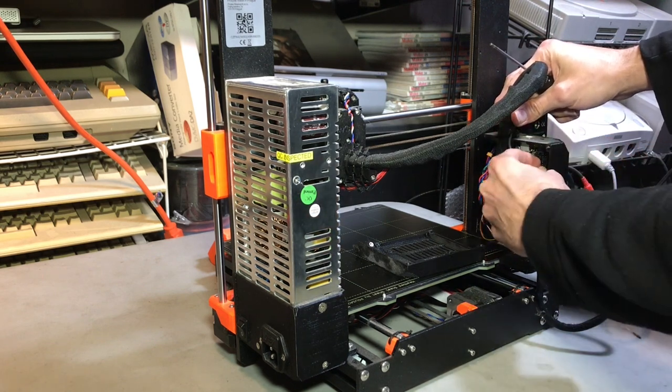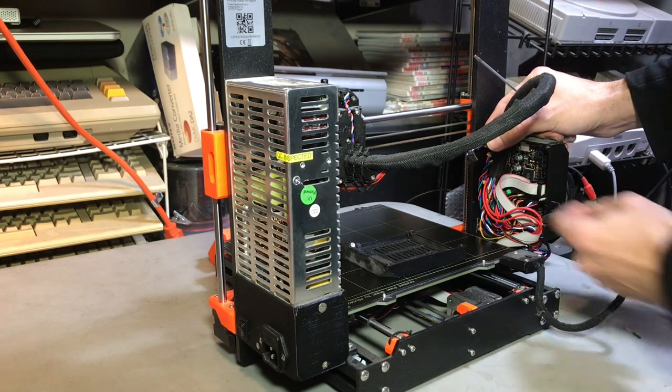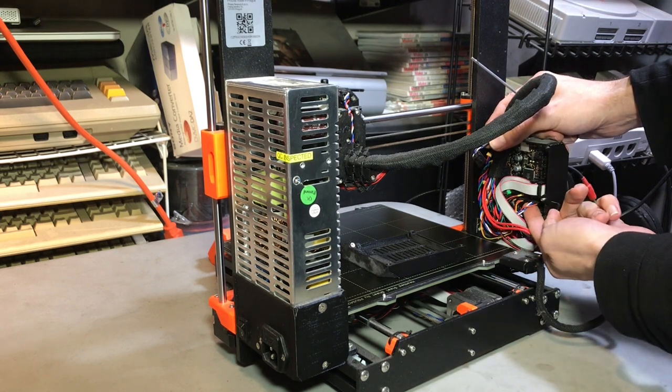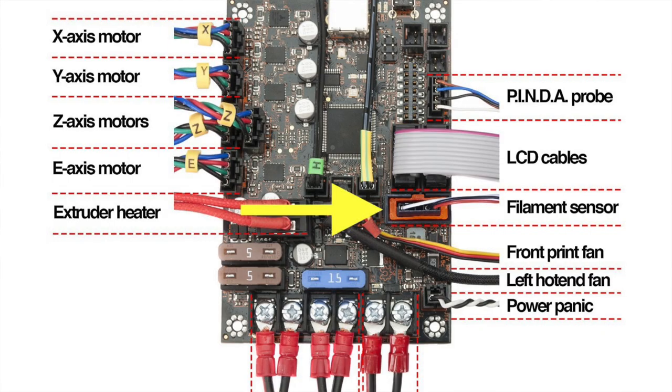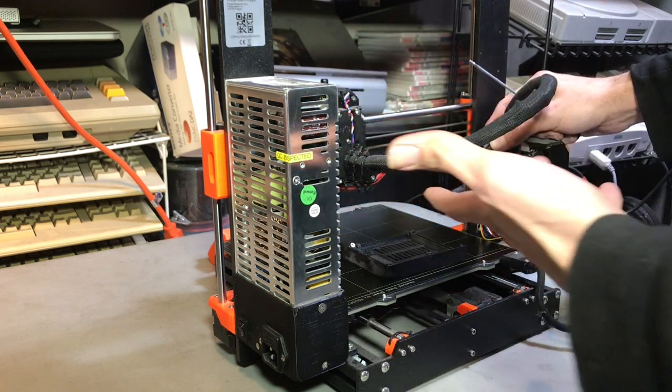Starting from the top down, go ahead and remove the pin-to-sensor cable, which is in the top right. Then remove the filament sensor cable — on an MK3 it will be a red, white, blue, black sensor cable; on an MK3S it'll be white, black, red. Go ahead and remove that.